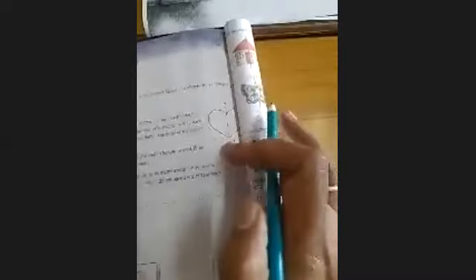Such figures are known as symmetrical figures, and the dotted line is known as the line of symmetry.